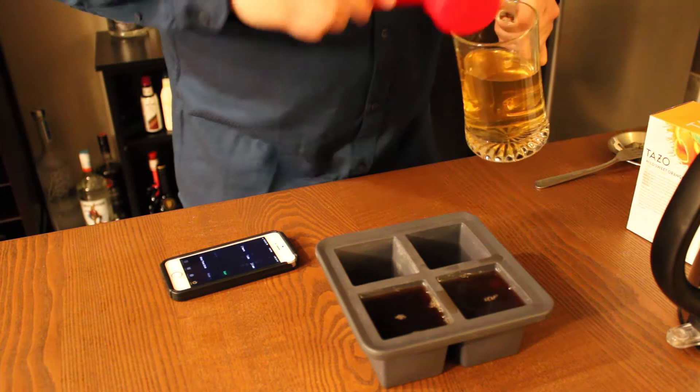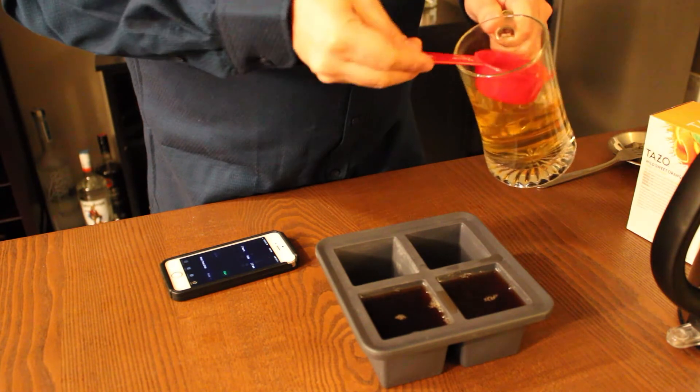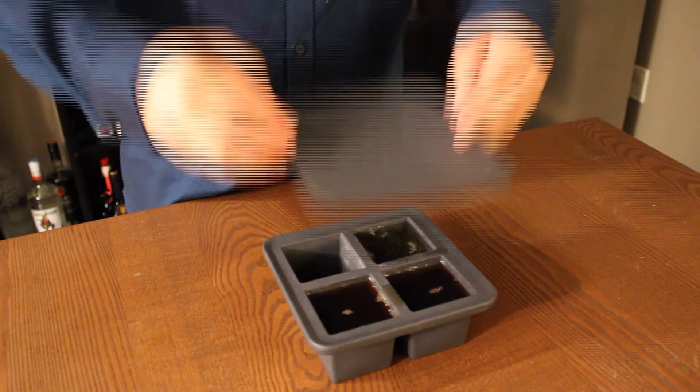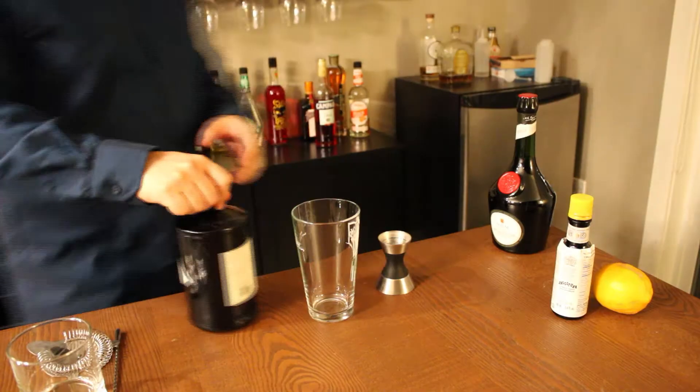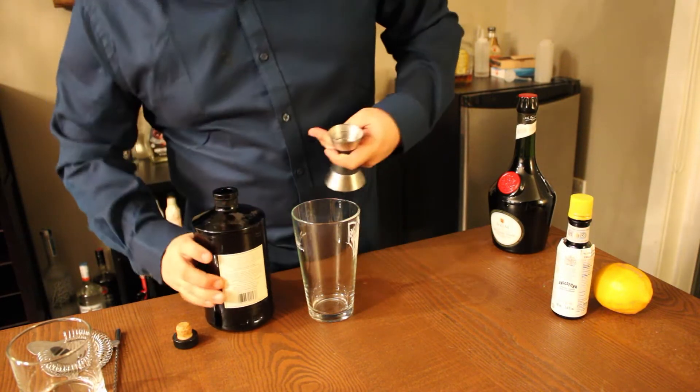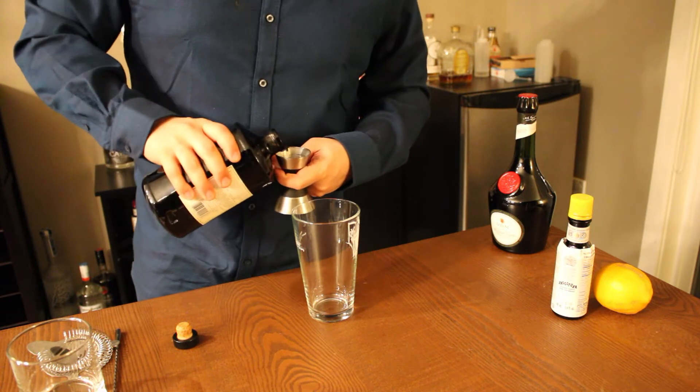Scoop the tea out into a large ice cube maker, then place your ice cubes into the freezer. We're going to make this cocktail in a mixing glass.